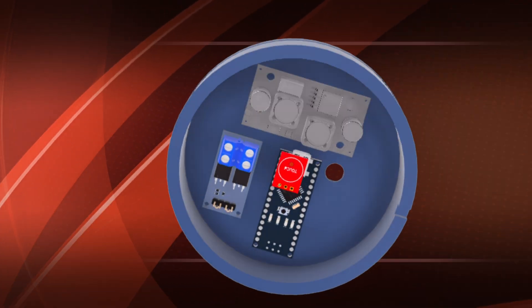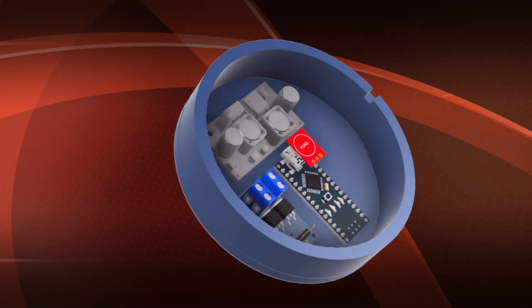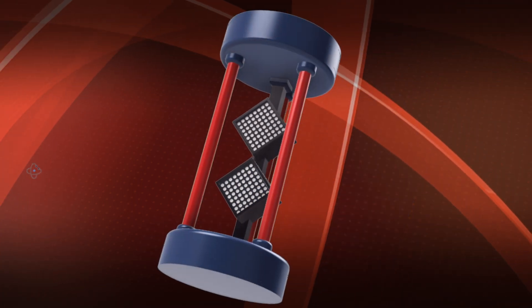In the project there are several other components that you will find listed in the description.